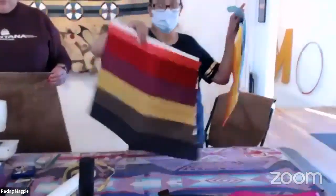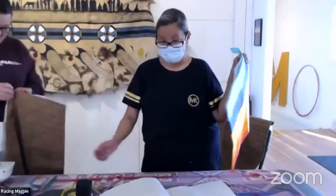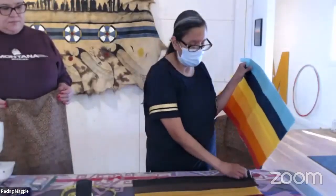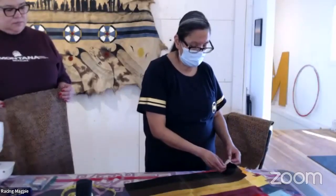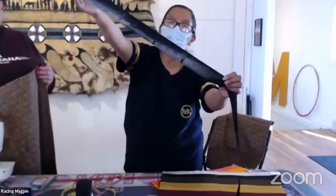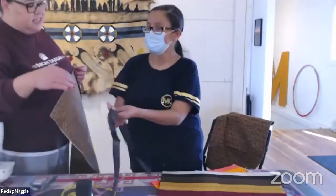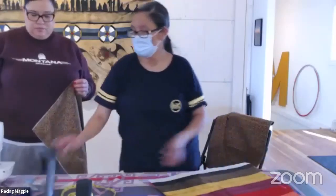Once your pieces are ironed on, you can come back later and sew. If you've started ironing your pieces onto the fabric and have to run an errand, you can pull off the ribbon and see the adhesive is very shiny on the back. You'll know the adhesive is already on there. It doesn't get sticky until reactivated by heat, so you can set it down and come back to it later and it'll still be good to go.